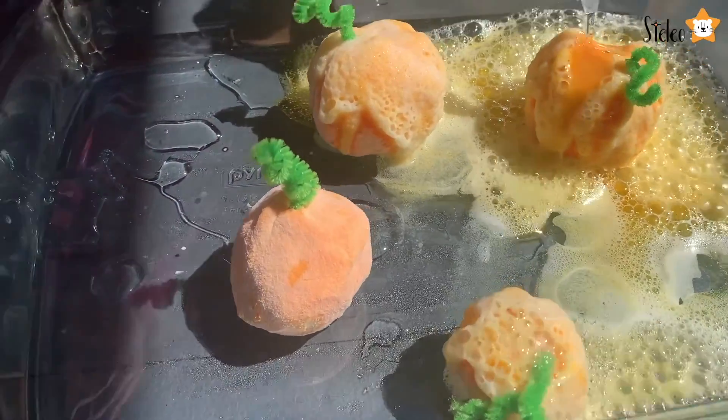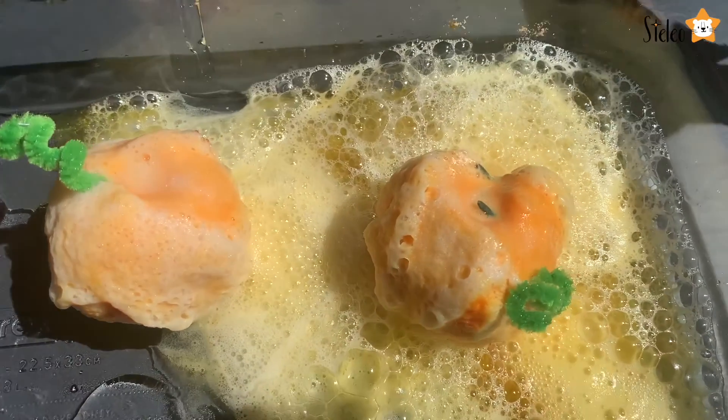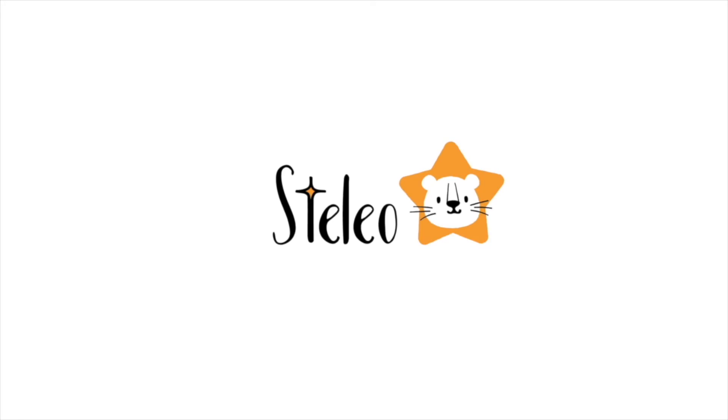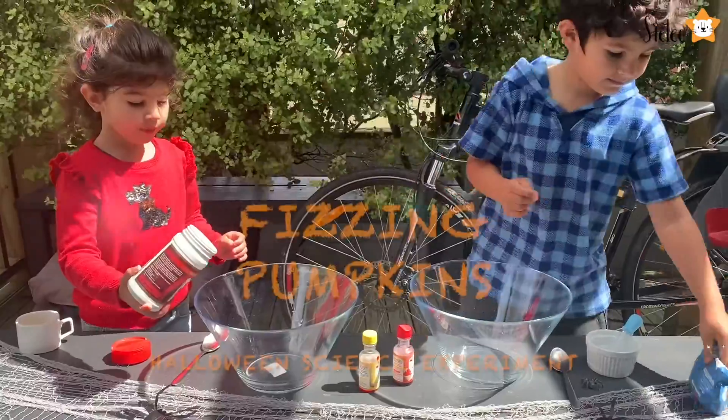Wow, something is coming out. Welcome to Stelio. Hi guys, welcome to our channel. Thanks for being here.